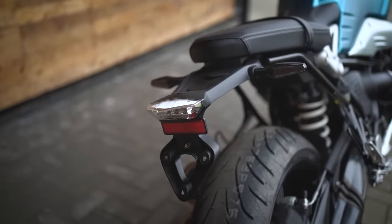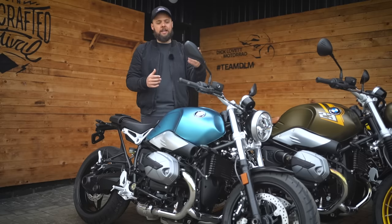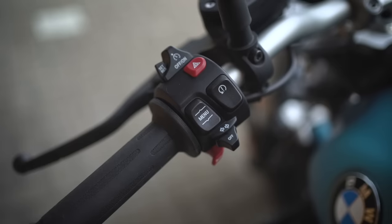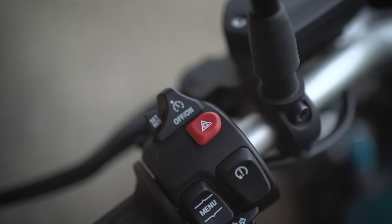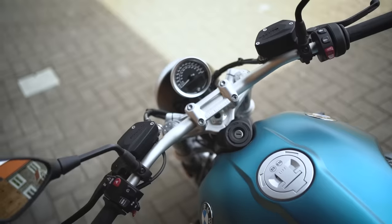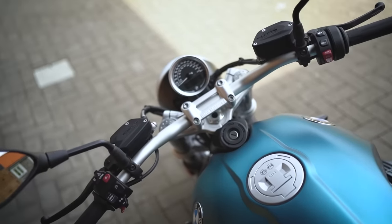You can spec it up with optional extras: a dynamic riding mode, lean-sensitive traction control, cruise control, heated grips, and engine drag torque control — taking it up to a modern sports naked kind of spec, all neatly hidden behind that retro clock.